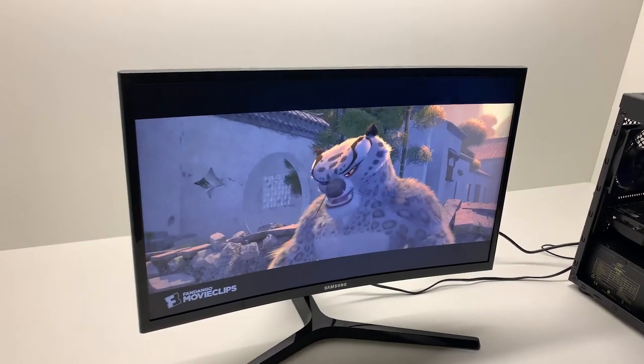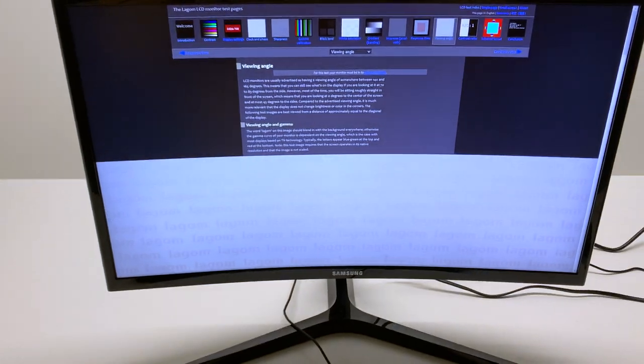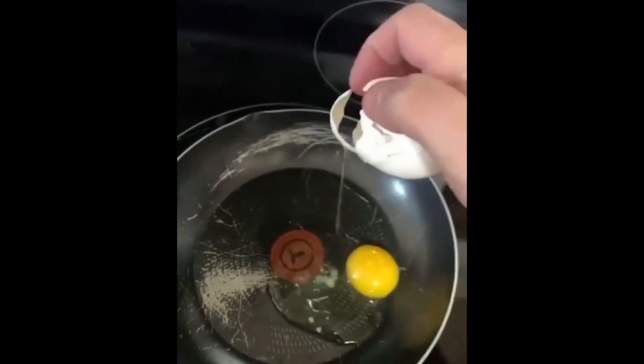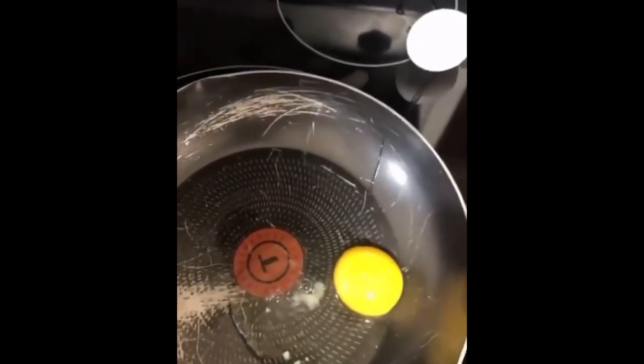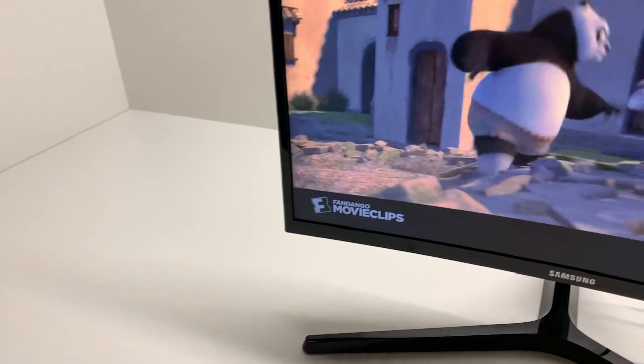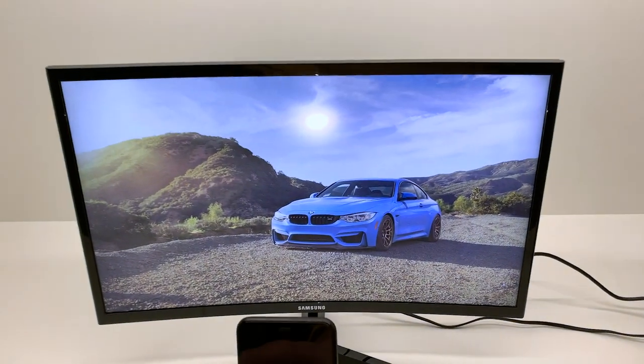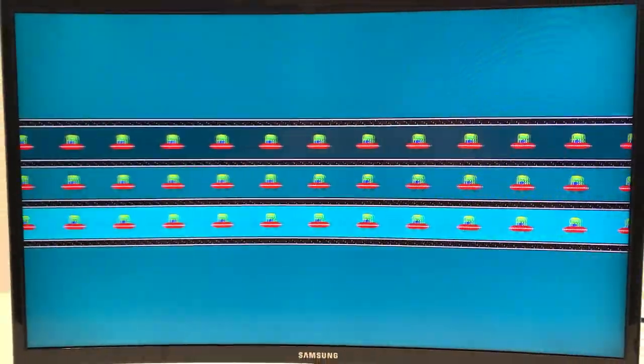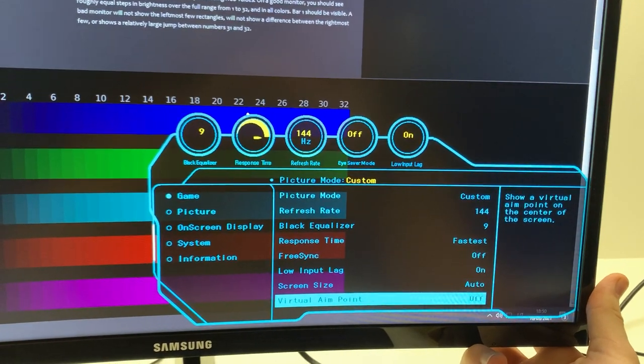The viewing angles were disappointing — even if you move slightly in any direction, the colors will try to shift away and run from you, just like any girl in my area. Anti-glare is great though; I can't see any reflections and the light is heavily suppressed. Ghosting is a part of this monitor I can't quite understand — it seems like there's plenty of it, but it doesn't bother me as much for some reason, and after fiddling with settings a bit, the result was the same.